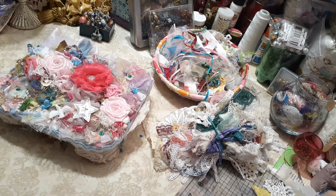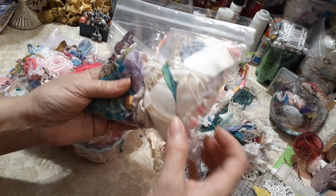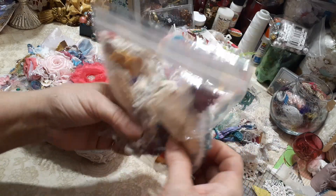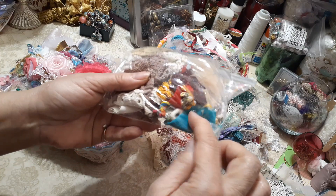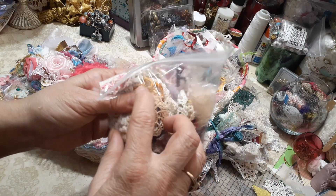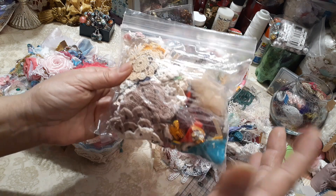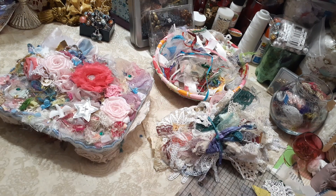And then I took the appliques and the doilies and the little tchotchkes — the little kind of things that you cut apart, like leaves and flowers and that kind of thing. So I've got those all squared away.